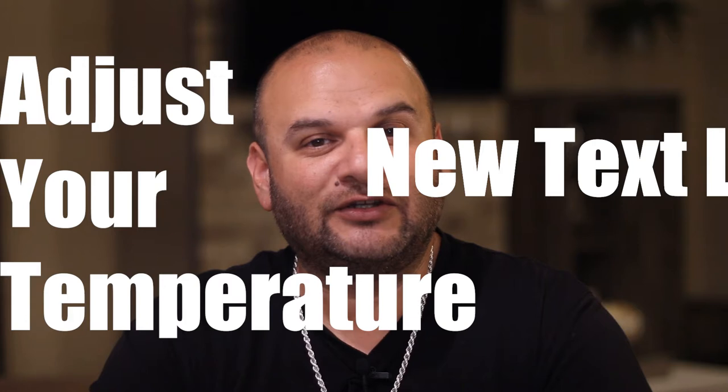It's still good either way, but trust me, it's all about adjusting your temperature. So rather than taking any more of your time, let's get started with this dish and this year's keynote: adjust your temperature.